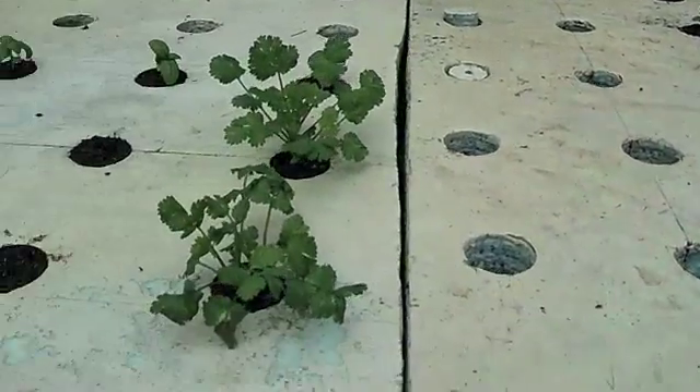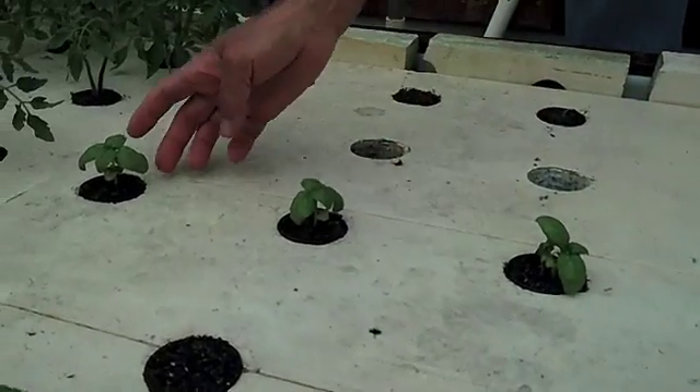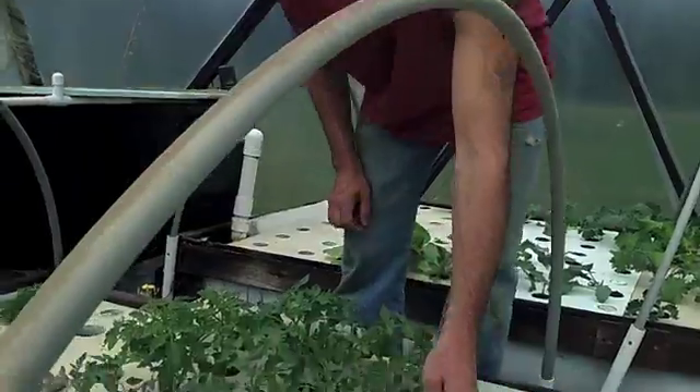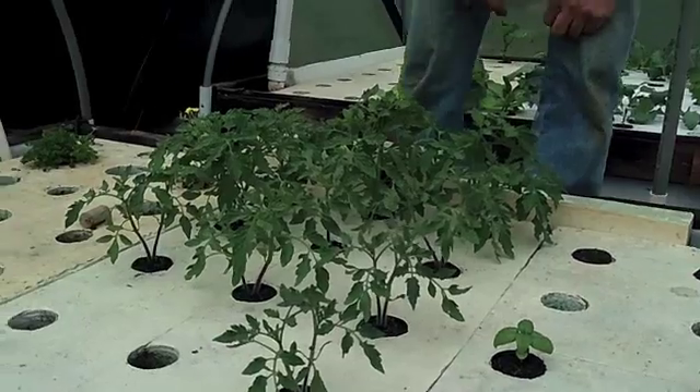And then we have our herbs. Oregano. Cilantro is usable already. Basil plants are doing just fine. I was a little worried about the basil — they don't like it too cold. They shrivel up and die, turn black when it gets cold. But they're hanging in there.